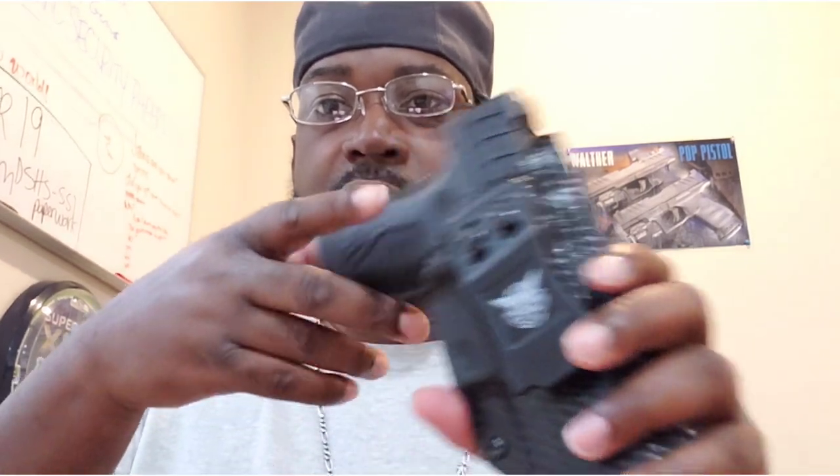I have a holster for the XDM 3.8 10mm OSP, and I've been carrying it — this is what I think. I think it could have been done a lot better and I don't care for it. What it is, it's a We The People holster. The holster — it's not like it doesn't fit or doesn't have retention. It does a good job there. Great retention, all that good stuff.